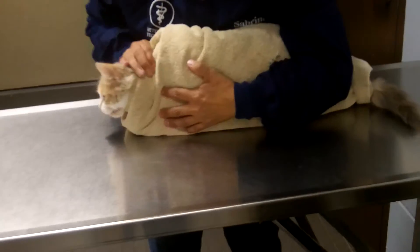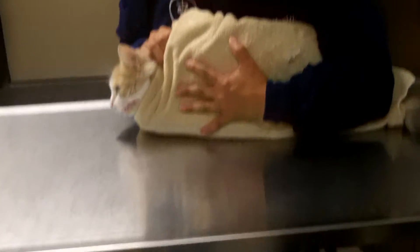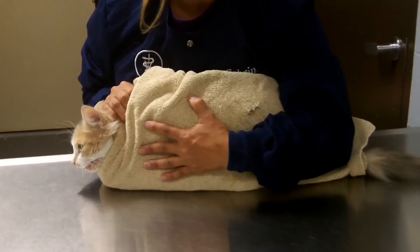I'm going to roll her to me, and then we would check right here to make sure it's nice and snug. This is how we keep them in their towels — in their burritos.